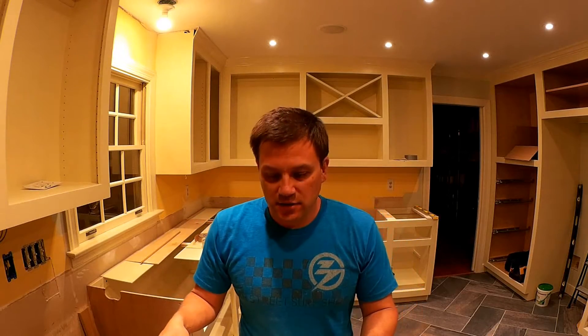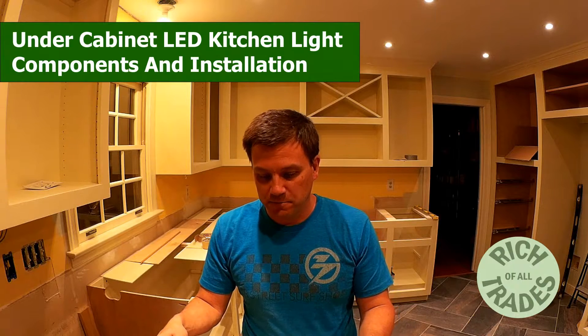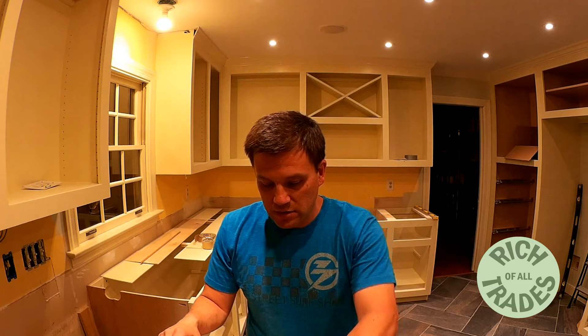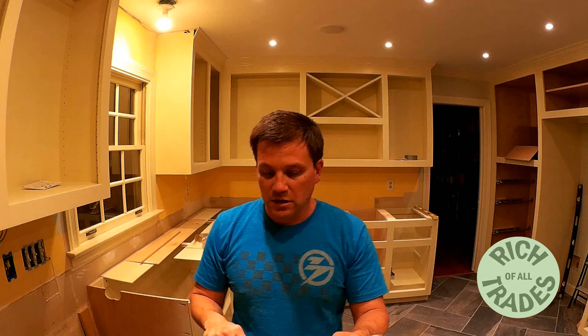Hey everybody, just giving you an update on what I'm doing in the kitchen tonight. I wanted to get to work on the under cabinet lighting. I ended up getting a couple different pieces for my kit — I didn't buy a complete kit, I bought the different individual pieces.